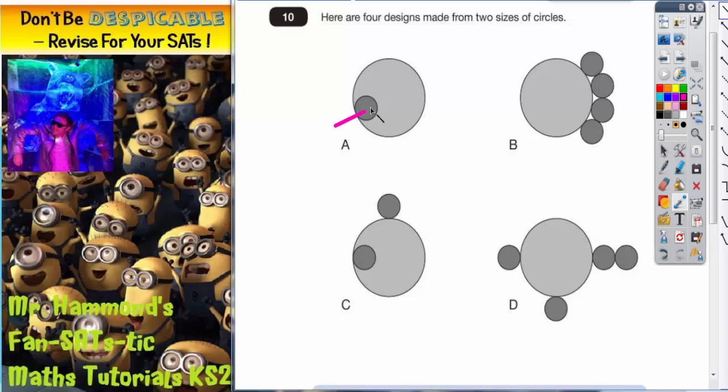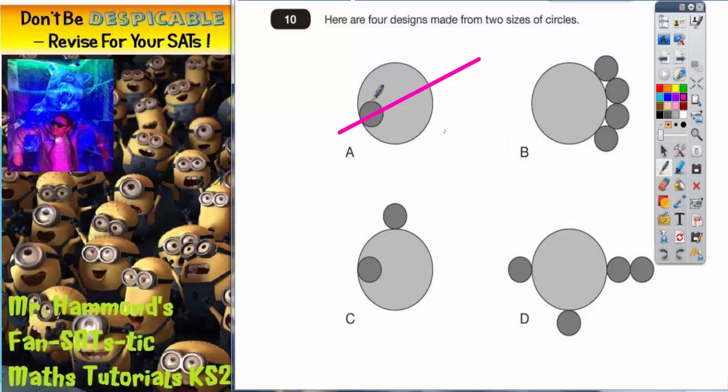The only line of symmetry you'll find on shape A is this slanted one through the middle. Lines of symmetry aren't always horizontal or vertical — they can be slanted, so watch out for that. The easiest way to check is to imagine the shape being folded across this line. If the top half fits exactly on the bottom half without any overlap, then it must be a line of symmetry. This bit of circle fits over this bit, and this bit fits over this bit, so the whole top half fits over the whole bottom half — therefore this slanted line must be a line of symmetry.